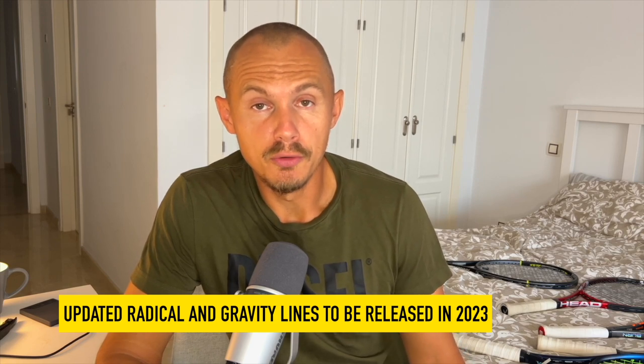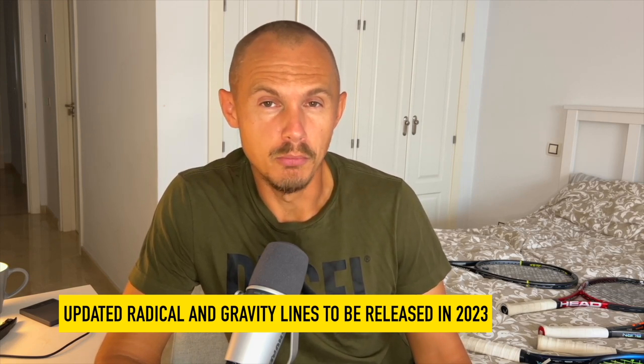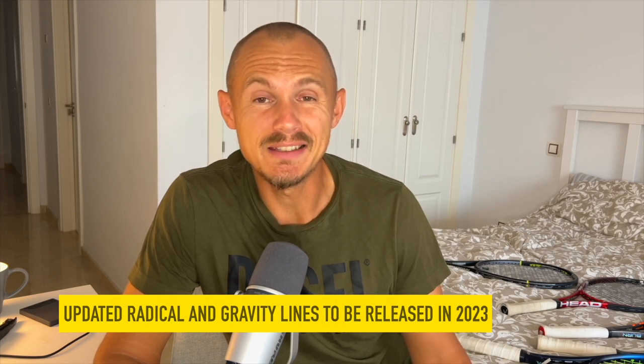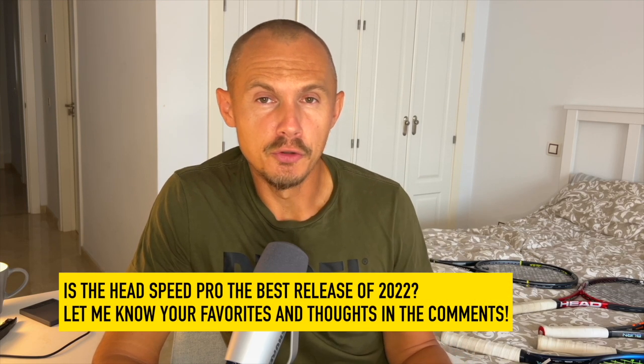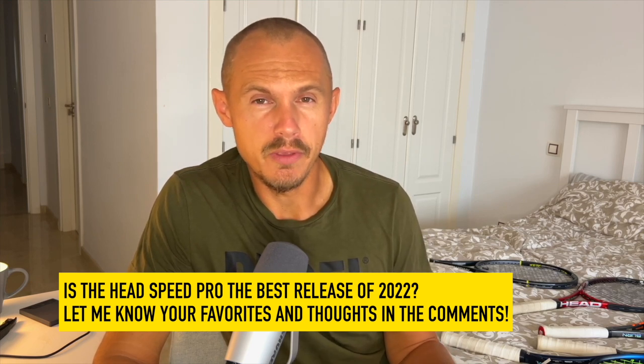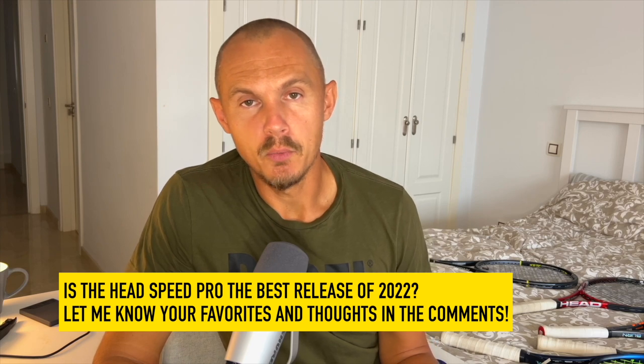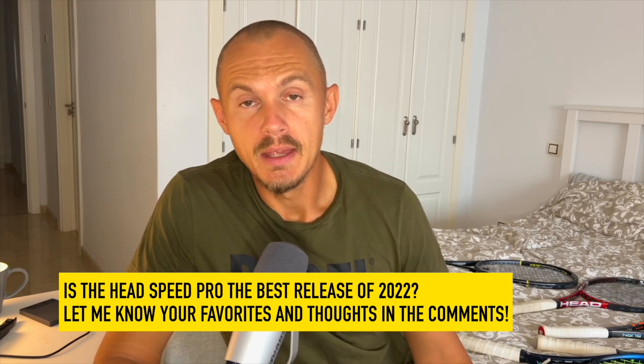So that's something to look forward to if those frames are more your cup of tea. If you've tried the Speed Pro and have some comments, please let me know below. I'm going to have a closer look at some of the frames that were the most exciting releases and got the most attention in the upcoming weeks before we close the year in Tennis Nerd Land. Let me know what you think of the Speed — I really liked it.